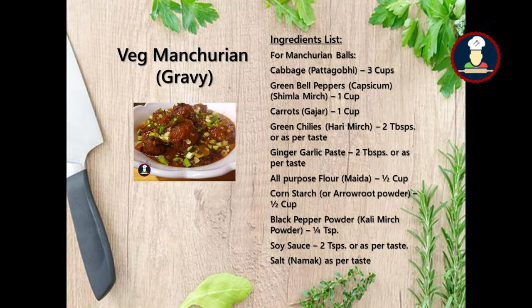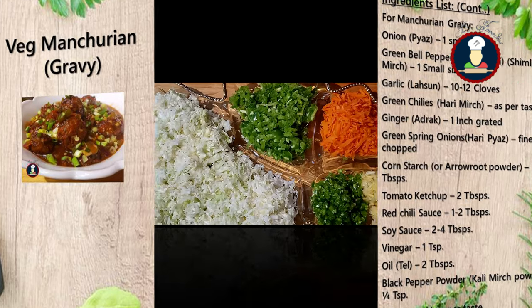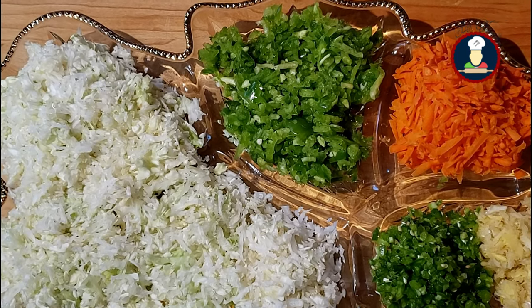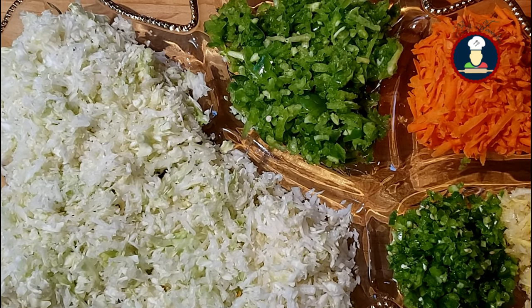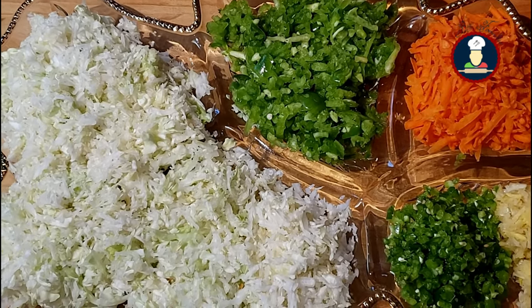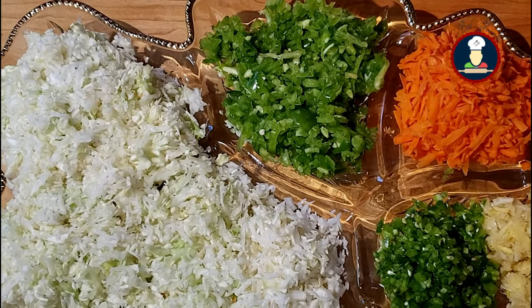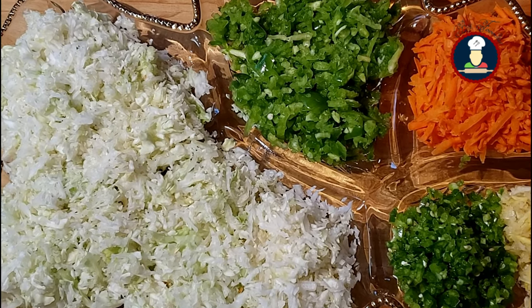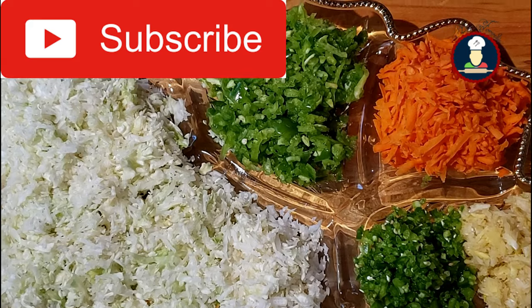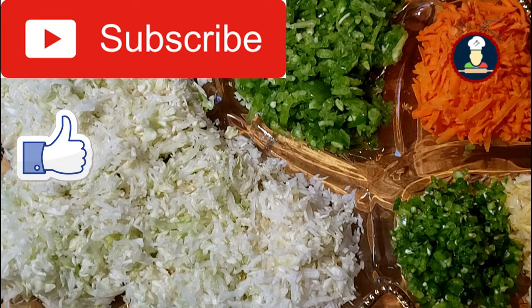The ingredients required to make this super delicious treat are given on the screen. Today we are cooking Veg Manchurian — a fusion of Indian and Chinese cuisine, a gravy-based Indo-Chinese appetizer or main course recipe made with deep-fried vegetable balls, generally made and served as a side dish to fried rice or noodles. To get simple, easy and authentic recipes, please subscribe to Big Foodies and like and share this video.